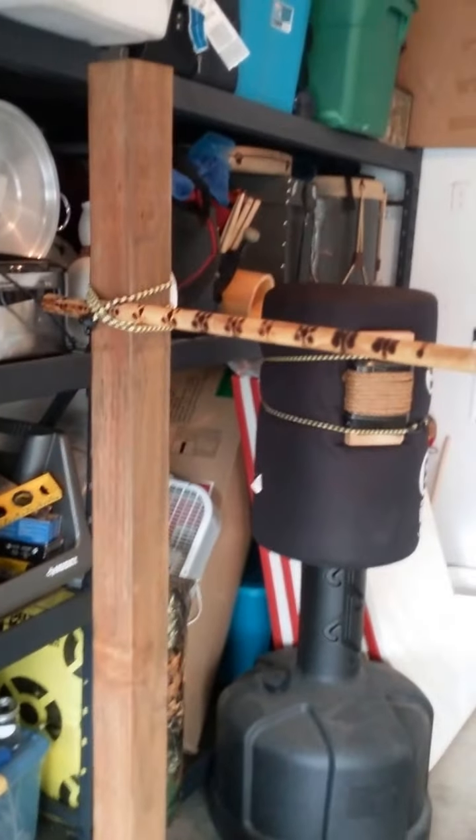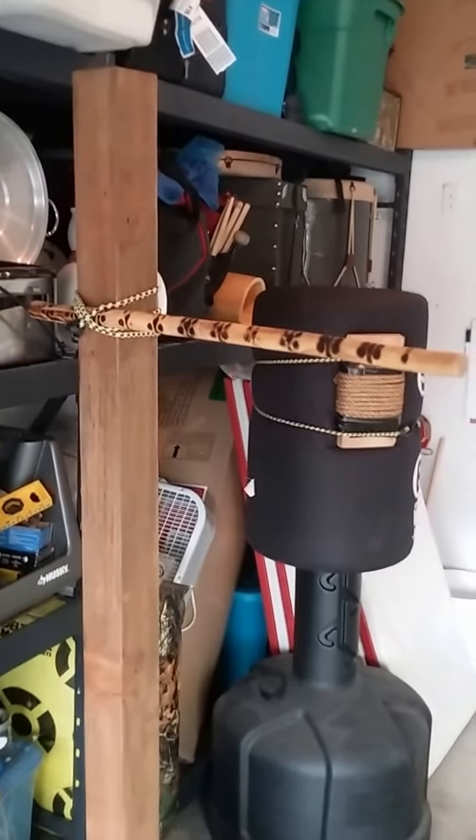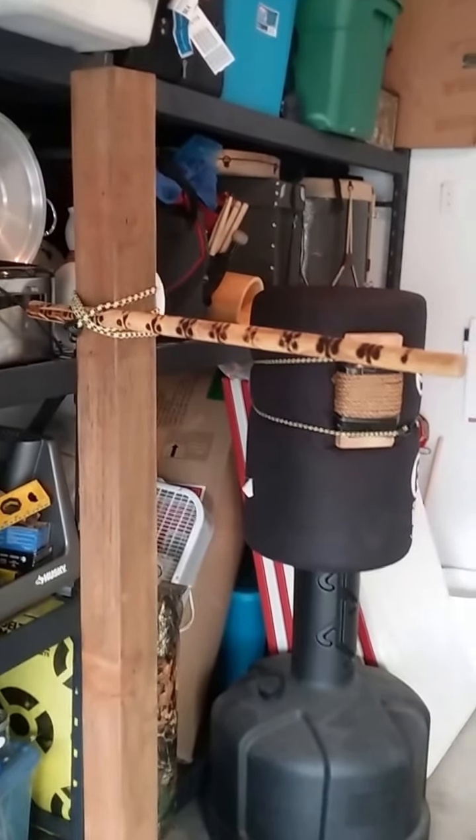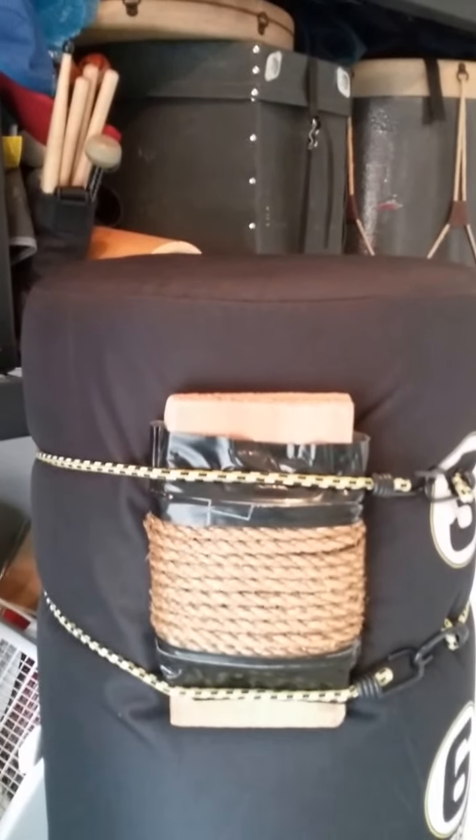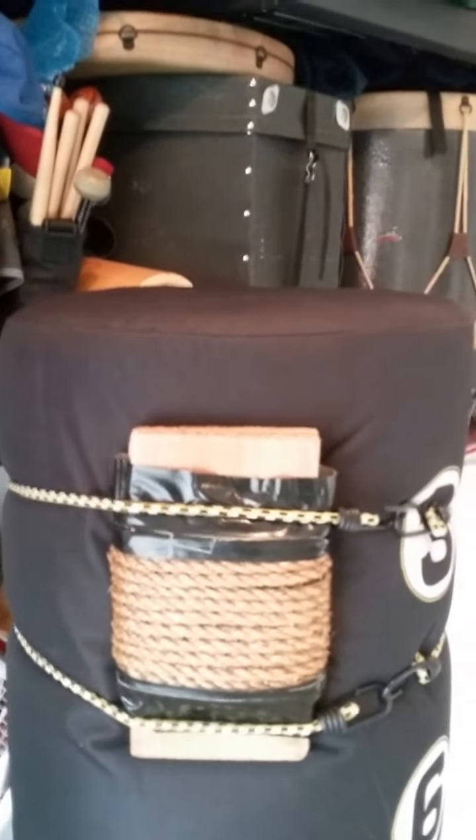The first thing is I have a post that is sunk into a concrete bucket. I have a rattan stick bungeed to the post and that works as a spring arm. I have a Wave Master bag and right now on it I have bungeed on a homemade makawara that's two cedar planks and a little bit of rope. It's quite firm but the Wave Master gives it some spring.